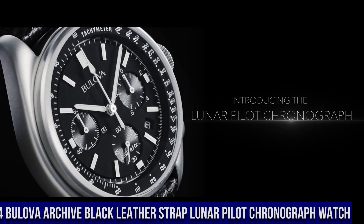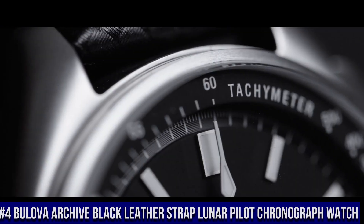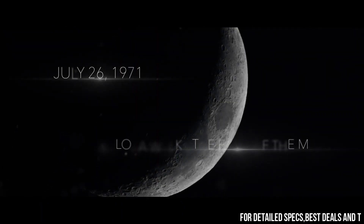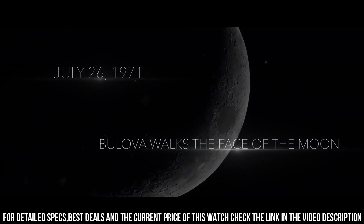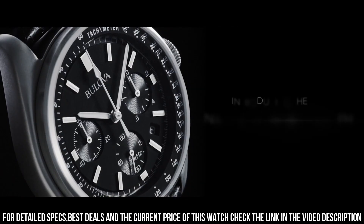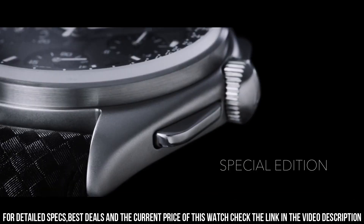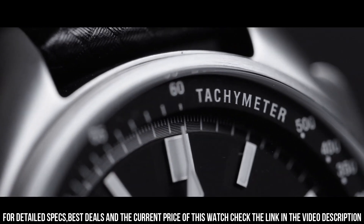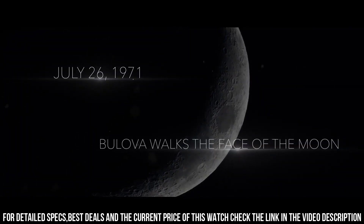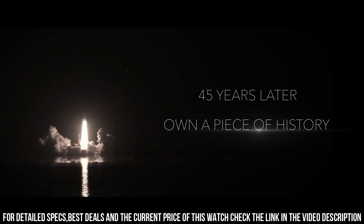Number 4: Bulova Markive Black Leather Strap Lunar Pilot Chronograph Watch. Silver-Tone Stainless Steel Case with a Black Leather Strap. Dial Type Analog. Luminescent Hands and Markers. Date Display between 4 and 5 o'clock position. Chronograph 3 Sub-Dials displaying 60 Second, 60 Minute and 1/10th of a Second. Quartz Movement. Scratch-Resistant Sapphire Crystal. Pull/Push Crown. Solid Case Back. Round Case Shape. Case Size 45 mm. Case Thickness 13.5 mm. Bandwidth 20 mm. Tang Clasp. Water-Resistant at 30 meters.